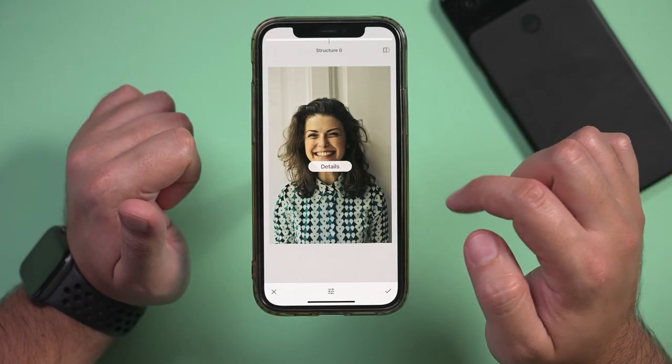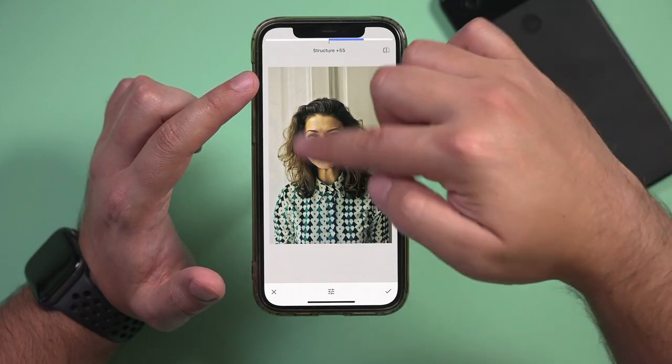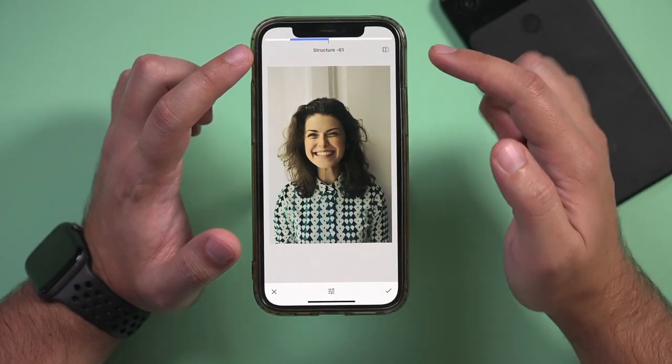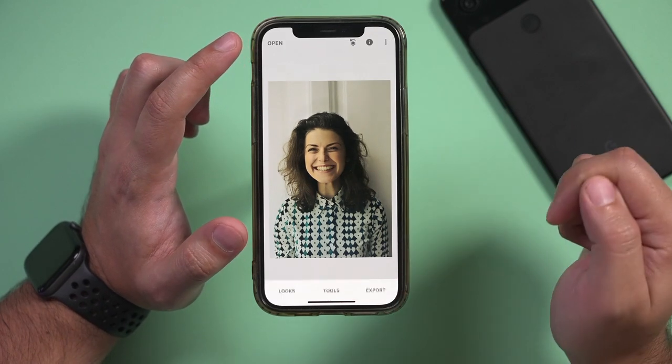Details is also critical here because you could bring in details into someone's face, or smooth things out if you go the other way. I like to smooth things out by giving structure a negative value. I'll press the check mark.